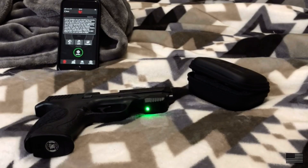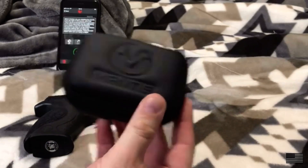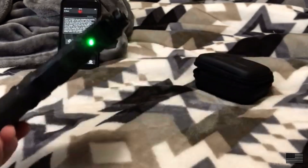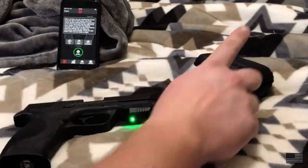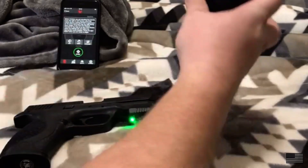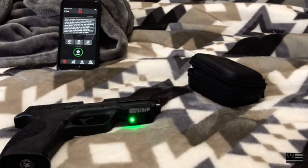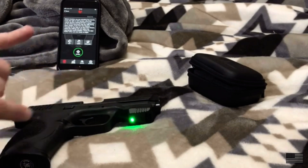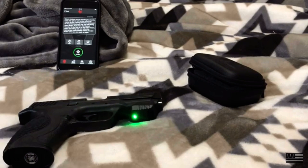Something like this little tool right here might be a great thing for you. This is Mantis — it's a little sensor that mounts on the rail of a handgun or rifle. It also has an attachment you can put on a barrel of a rifle, and it works with an app you download. The app is free, works via Bluetooth, and it analyzes your trigger manipulation, giving you something to work on.